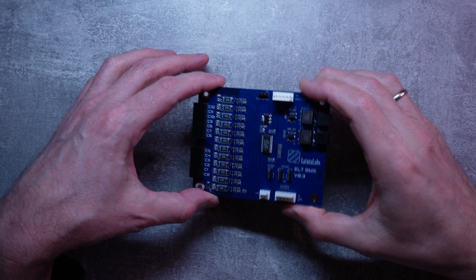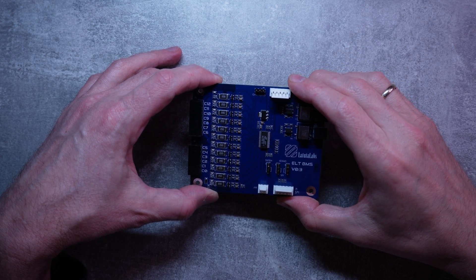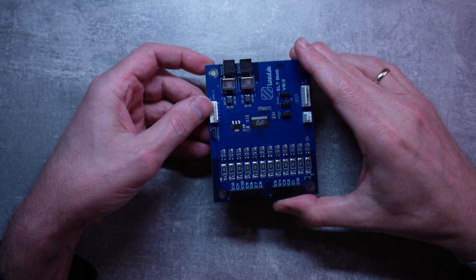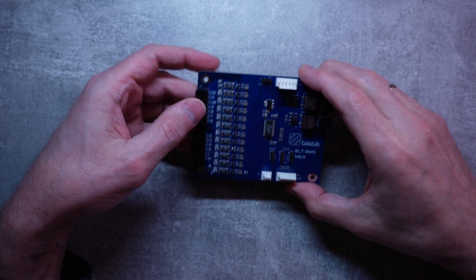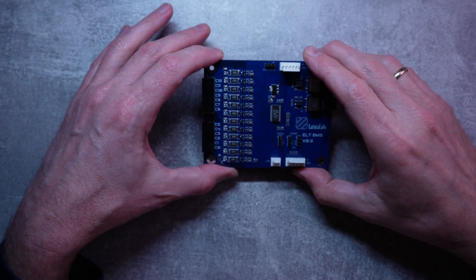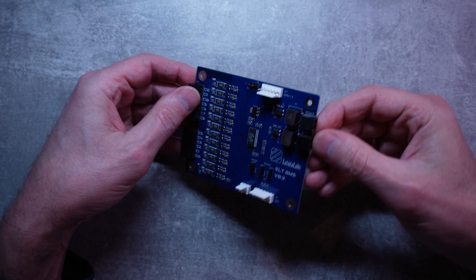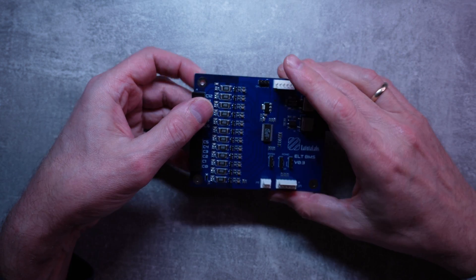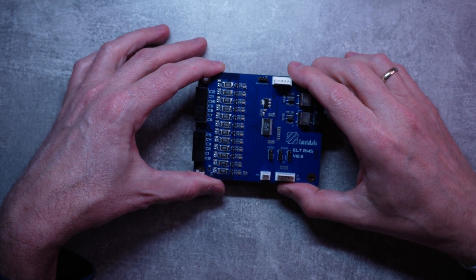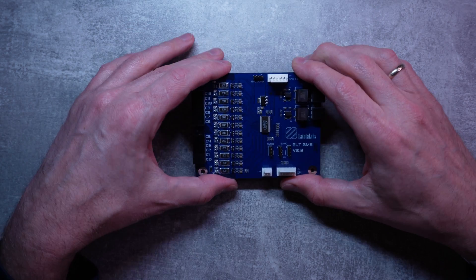The last but not least option is that I played a bit with the LTC linear module, which is designed to work with BMSs, and developed my own board — which I'm planning to use as a development prototype board that can work with the module. As you can see, we can connect this to about 12 cells. The problem with this one is that it's quite a lot of work for software development and I don't think it will be ready anytime soon. It's one of the projects in the pipeline that I'm working on.